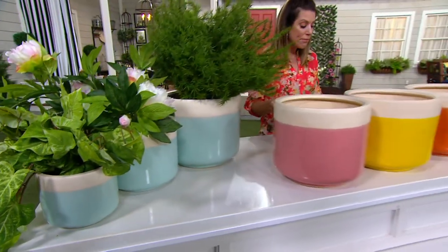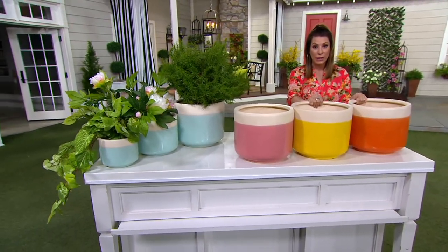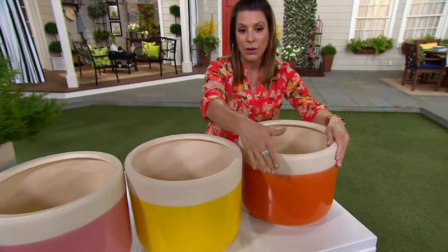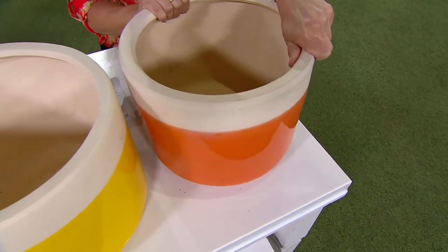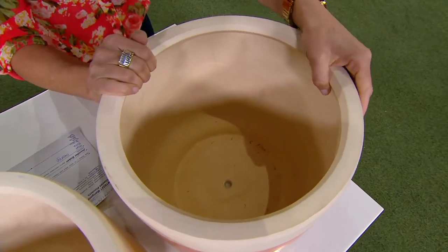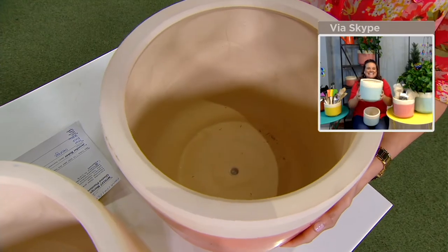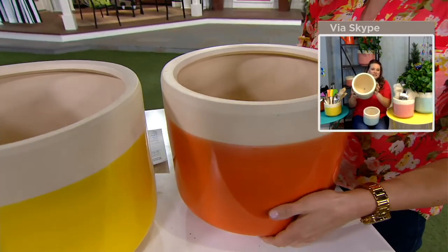They're brand new today, and the construction on these is also really fantastic — indoor and outdoor use. Let's talk about what it's made out of. This is a ceramic planter. I can barely hold the medium-sized one up because they're so hefty. This is not going to blow over in the wind. You can rest assured that whatever you plant in these is not going to go anywhere.